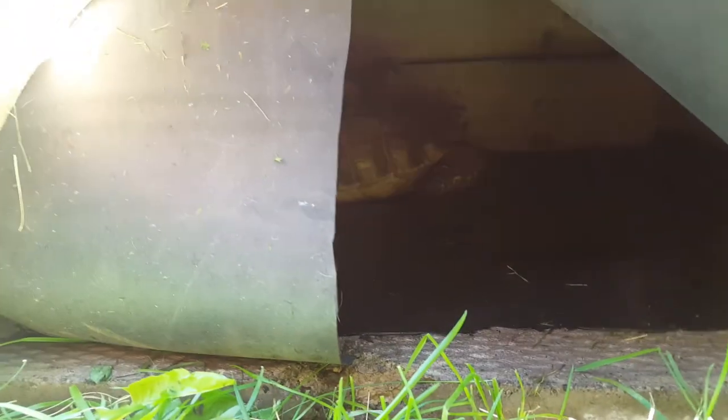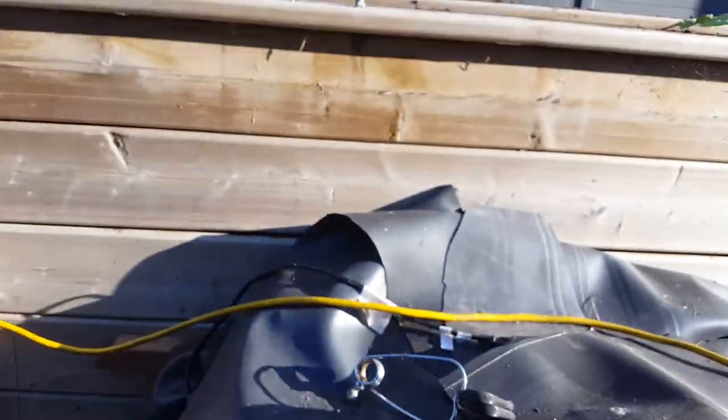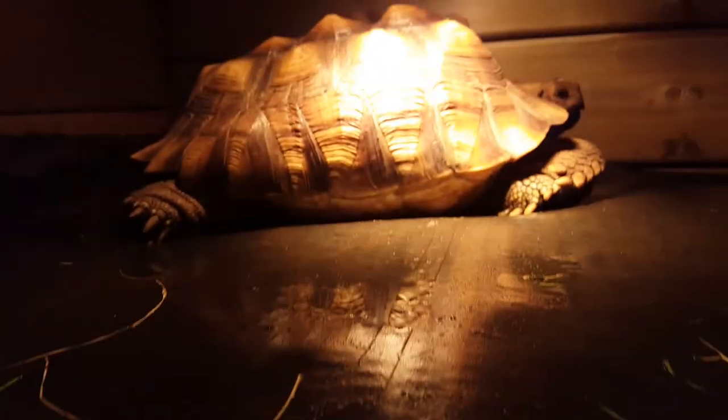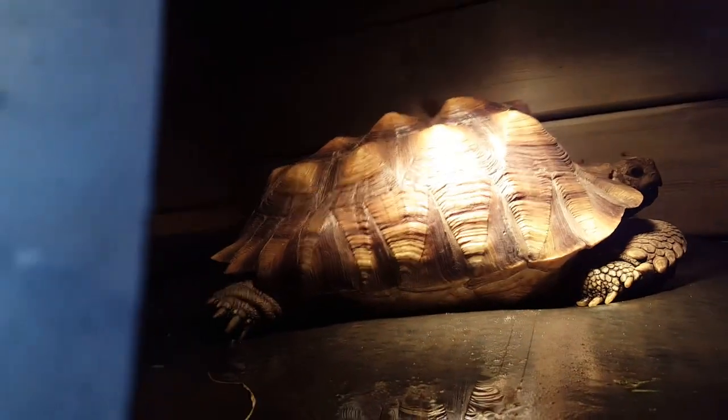Right here is kind of like their dog house slash tortoise house. Inside is my sulcata — he's in there chilling out, staying warm. I'll turn the light on so you can see.